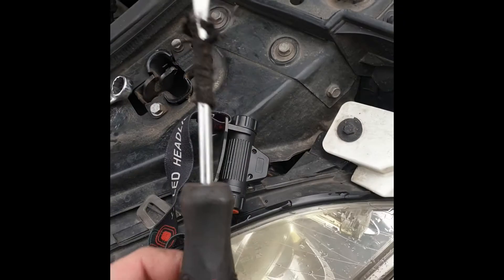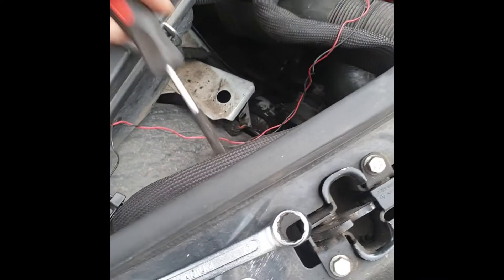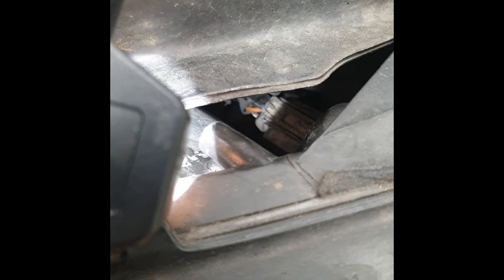I take a screwdriver like this — a normal flat screwdriver. Go from that side, in here, and gently put it here in between this clip.